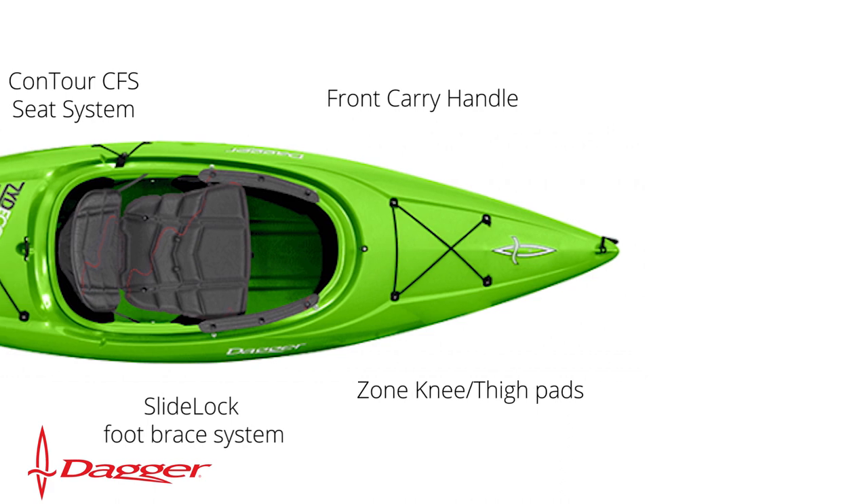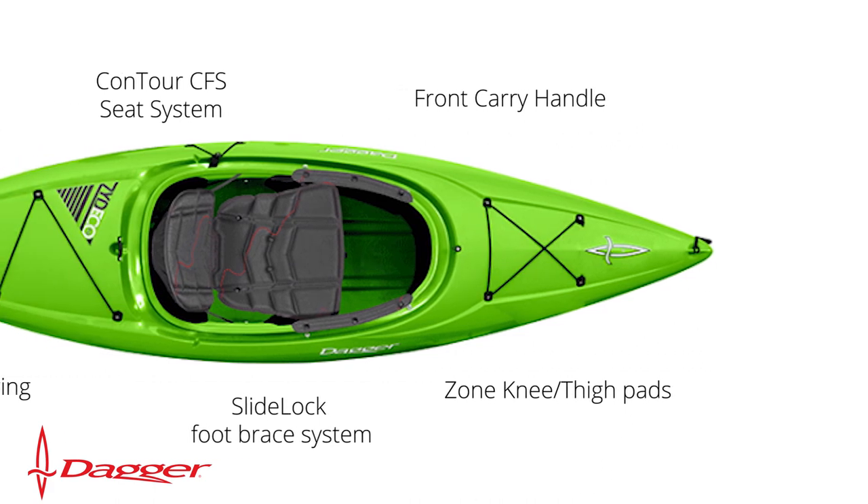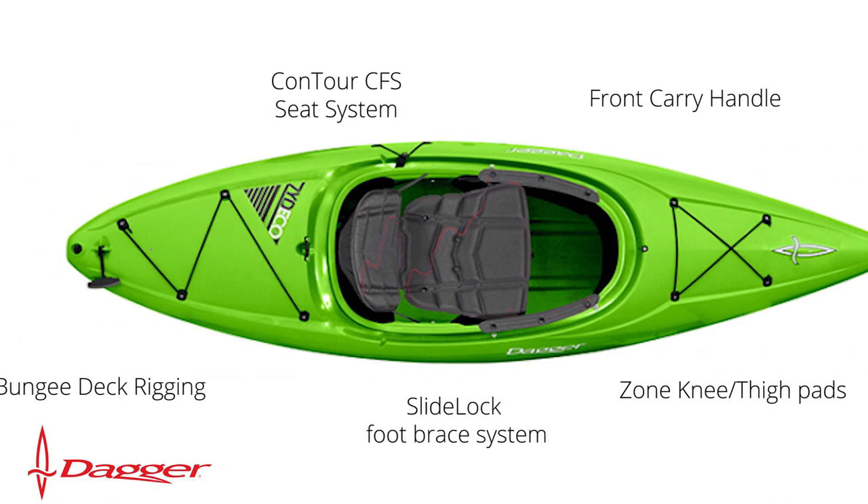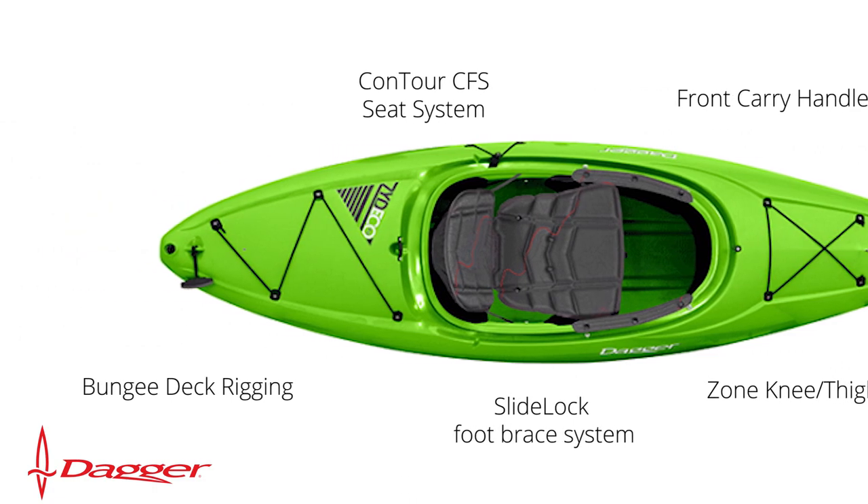It's designed with ease of use in mind and has a front carry handle, zone knee pads, slide lock foot brace system, contour seat system, and bungee deck rigging.